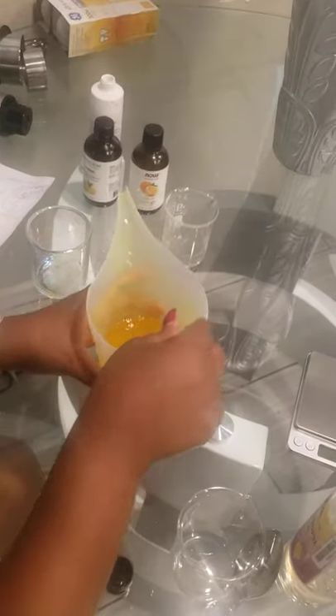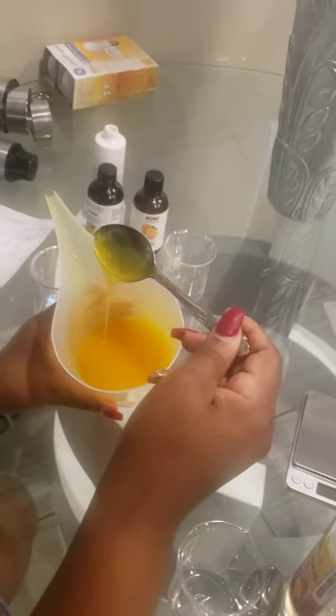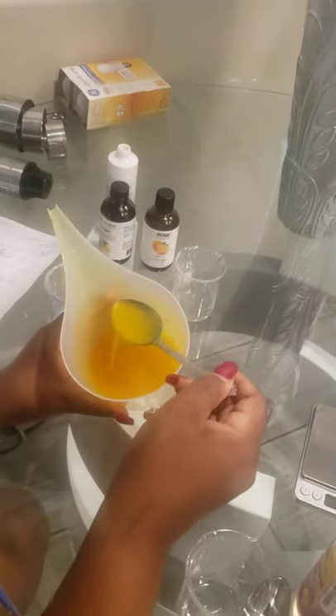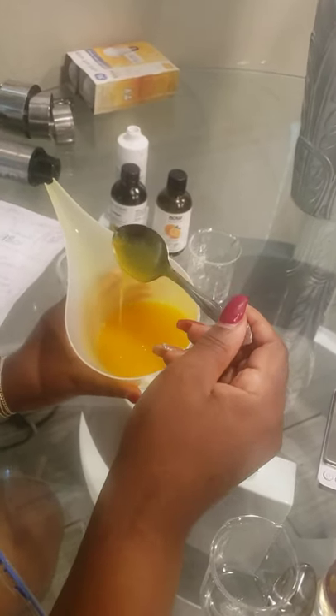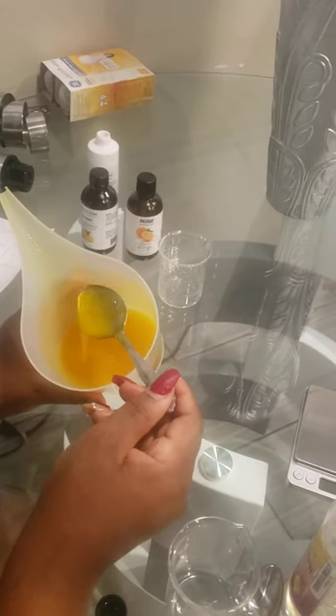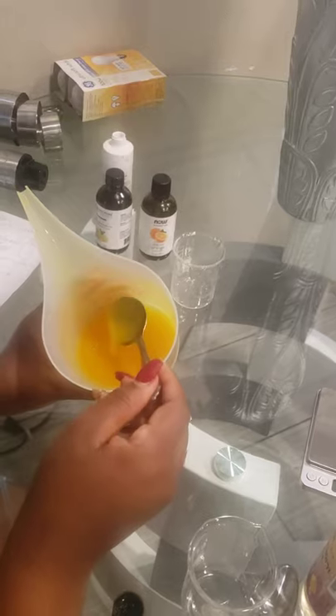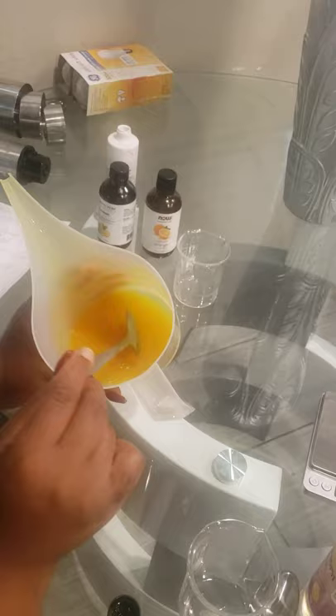Okay, so now I have everything combined. I want you to see the consistency of this — it's nice and thick. As I said before, if there are any residual little bits from the xanthan gum, which tends to happen — imagine if you didn't add the xanthan mixture to the glycerin first, there would be a whole lot more in here — but you can continue to smooth those out. For the most part, this is the consistency of the mixture once everything is added.